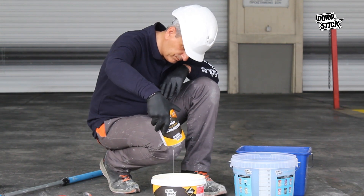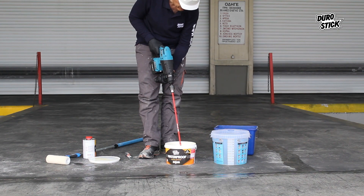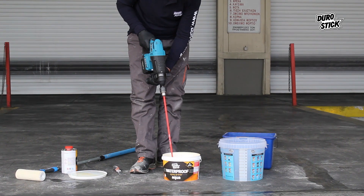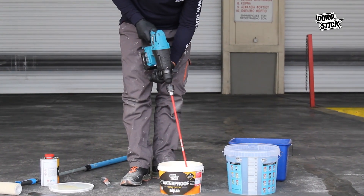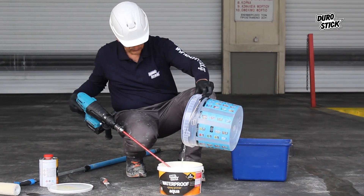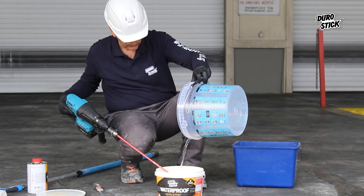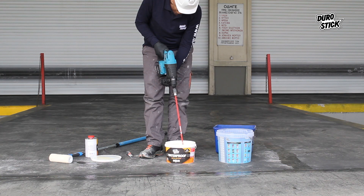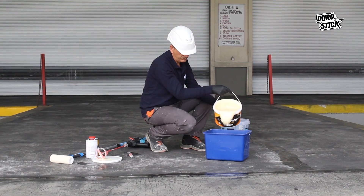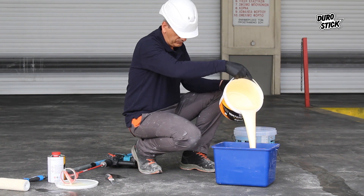The craftsman empties the content of container B into container A. Then the two are mixed using a low RPM drill. The product for this specific application can be diluted with water up to 25% by weight. After repeat stirring, the Waterproof Epoxy Primer Aqua is in the paint container and receives a final stirring before application.